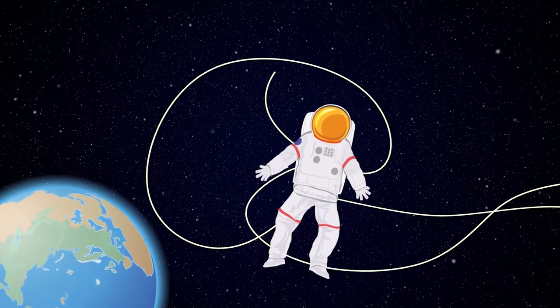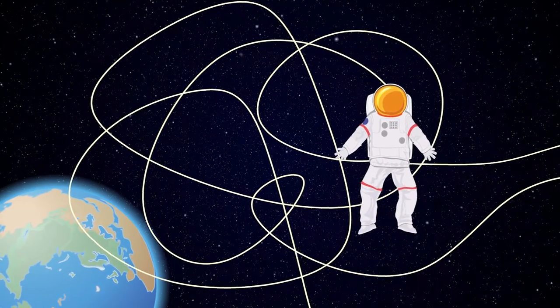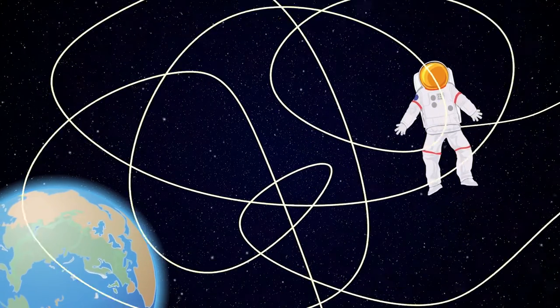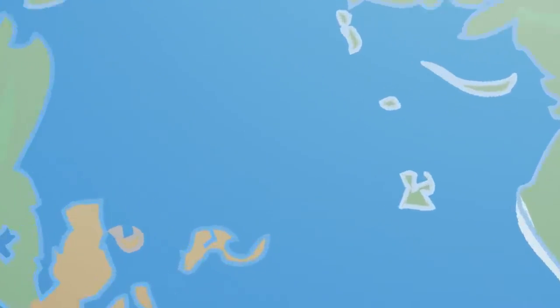Wouldn't it be great if astronauts could ditch those long, tangle-prone tethers? Suction cups could provide a solution. But would a suction cup actually work in space? To answer this, we need to know how suction cups work right here on Earth.